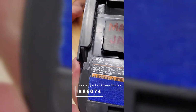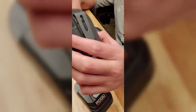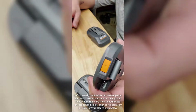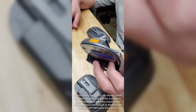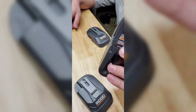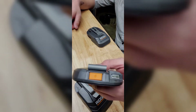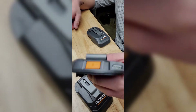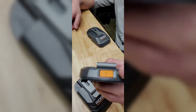Next up we have this one — model number Romeo 86074. This one is from my heated jacket kit that I bought online from the Home Depot website. It went on clearance, and it came with the jacket, charger, battery, and this adapter.